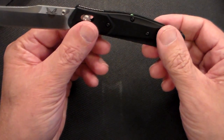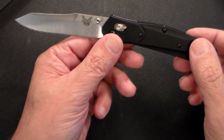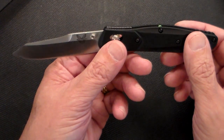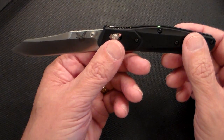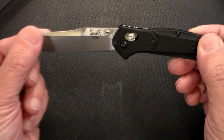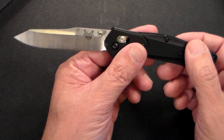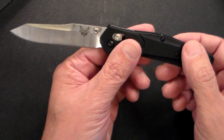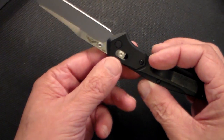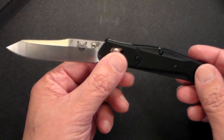Let's quickly go over the specs. Overall it is a little over seven inches; the blade is almost three and a half inches. The steel is CPM S30V, which I guess is a pretty strong steel — one of the better ones. It's a satin finish and it has the axis lock, and it is made in the United States. I have some knives made in Italy, but most of mine are made in China, quite frankly.